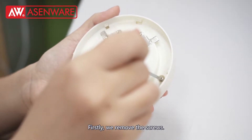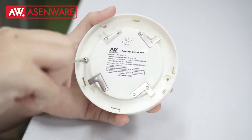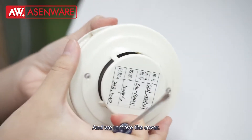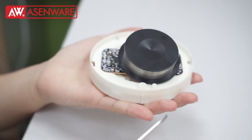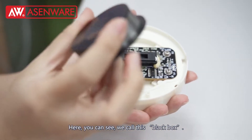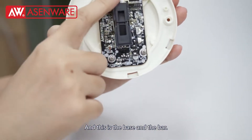Firstly, we would remove the spool, and we remove the cover. Here you can see we call this the black box. And this is the base and the bar.